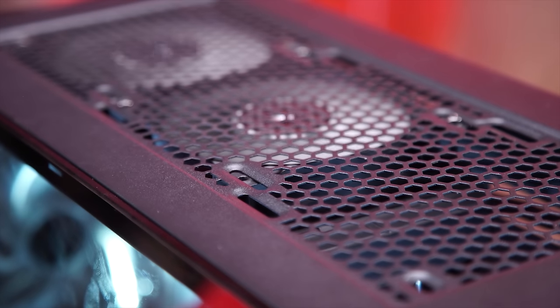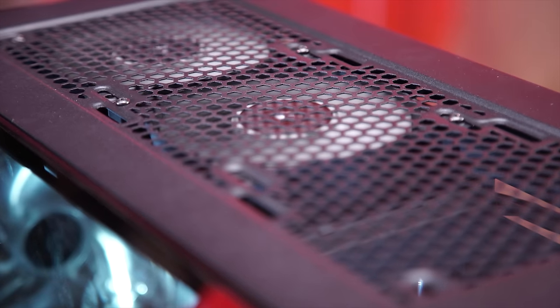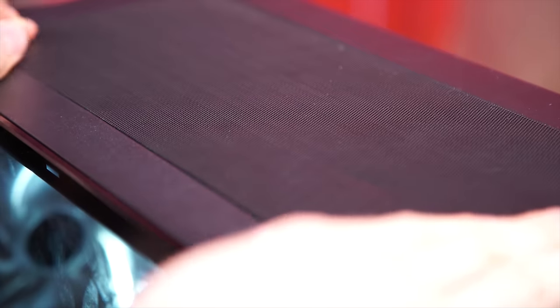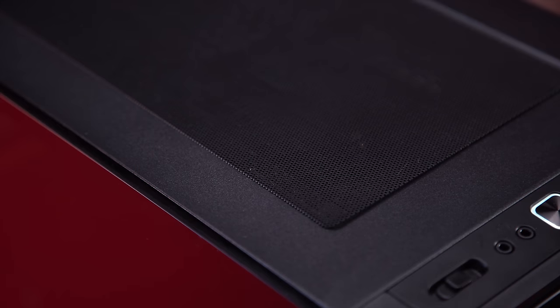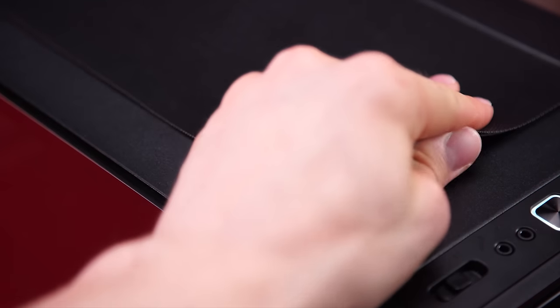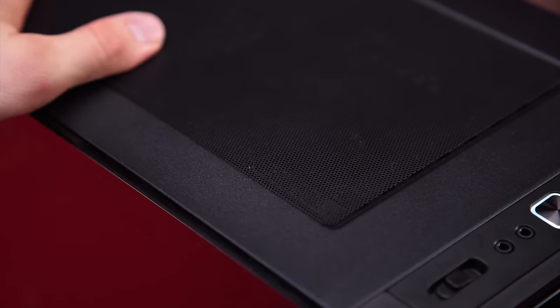The top of the case has spots for two more 140mm fans or three 120mm fans, although it is currently empty, and also has a magnetically-mounted filter on the outside of the case. Tragically, there were no holes cut in the filter where the screws could go through, so it doesn't rest flat if you don't have completely flat mounting screws. And just like the filter at the front of the case, it doesn't seem fine enough to be all that effective at actually blocking that much dust.